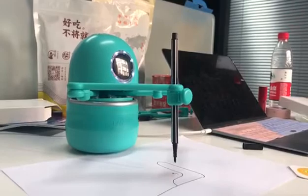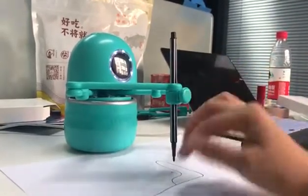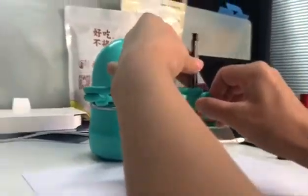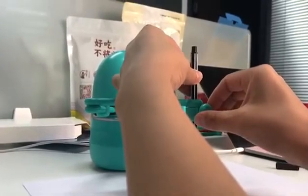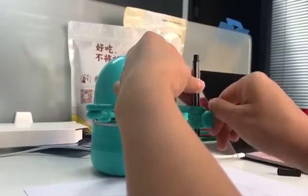If you think the pen is too high and cannot touch the paper, you need to adjust the pen very slightly. You should do it like this — very slightly.